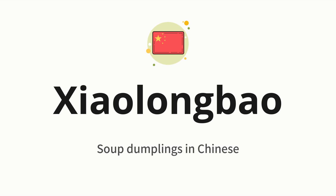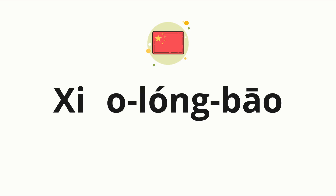Which means soup dumplings in Chinese. Let's say it all together. One more time. Now let's split the word into syllables, and then pronounce each syllable one by one.